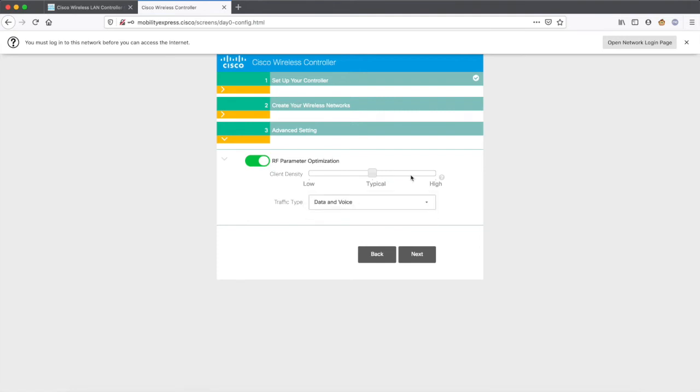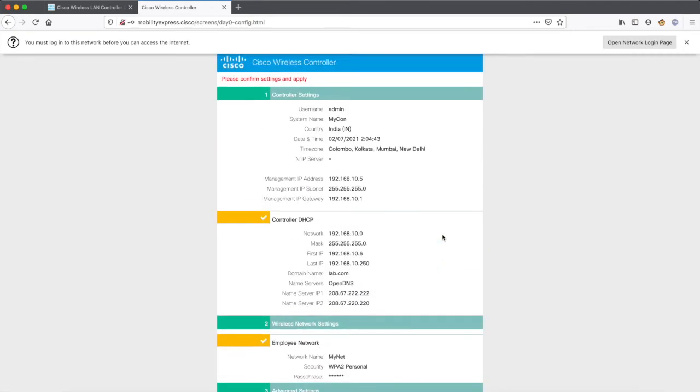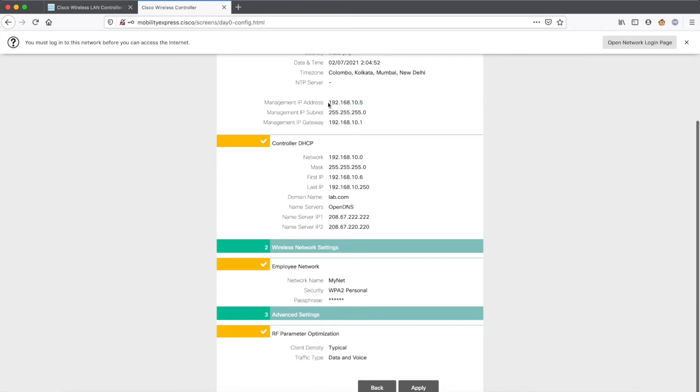For the radio frequency parameters, I'll keep it set to 'typical' and enable it for data and voice both. Click Next and it gives you a summarized configuration to quickly verify everything — the management IP address and all other settings. Just verify it once and apply. Once you apply the settings, it is going to reload the wireless controller one more time. After it reloads, you should be able to log into the SSID you created with the password. It will take around 15 minutes for the wireless to configure and reload.